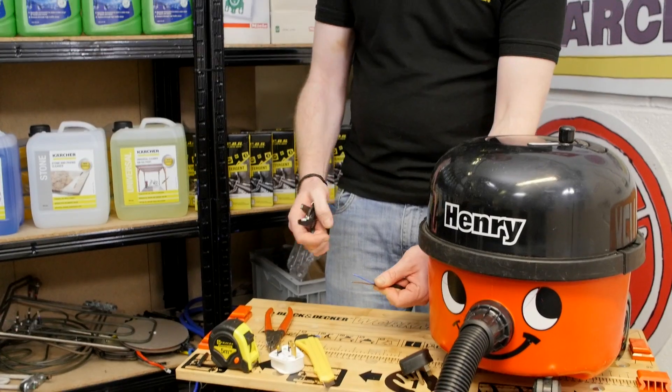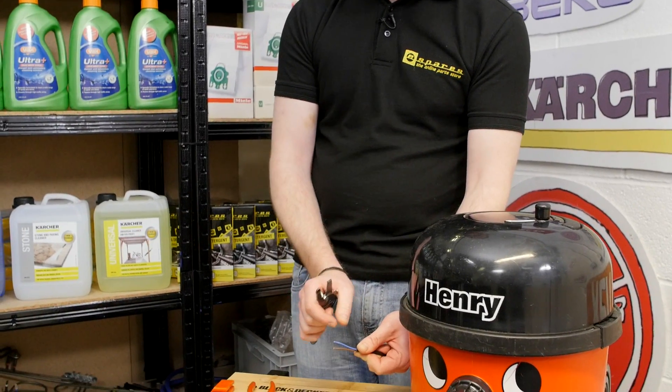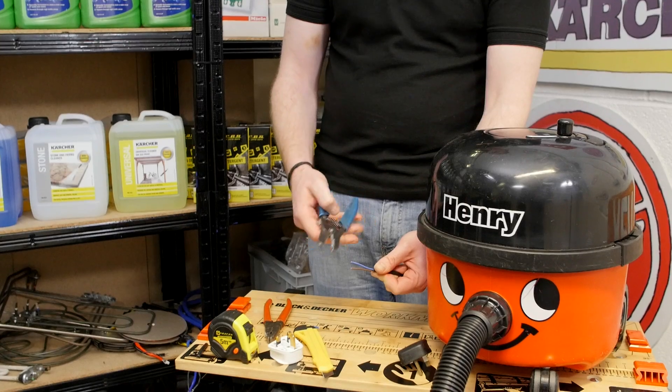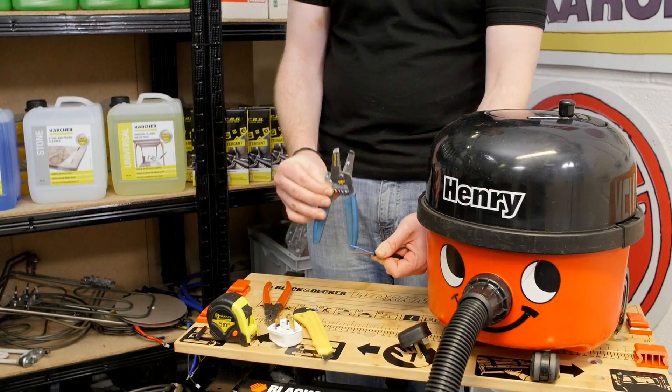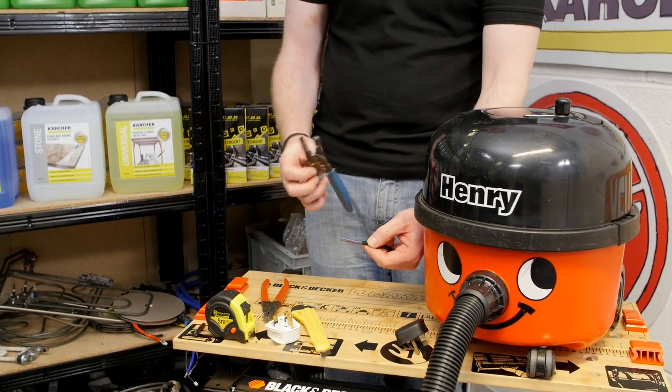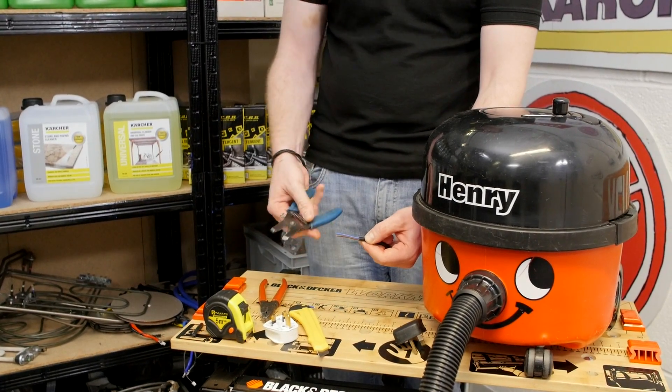What I need to do now is peel back the insulation from both of these wires — again about 10 millimeters — and I'll use a pair of wire strippers to do this. It's not advisable to use the wire strippers on the mains cable itself as it could damage the wires inside.